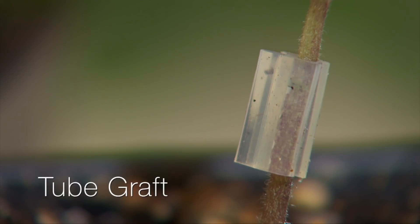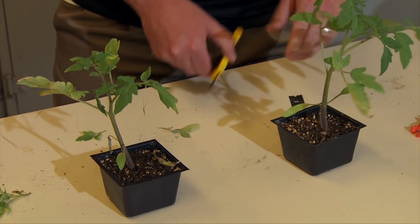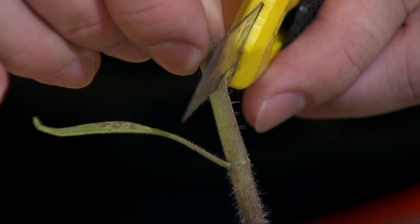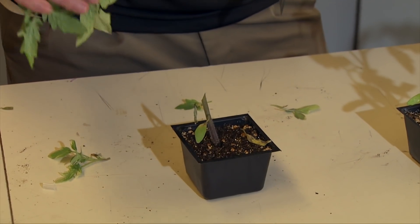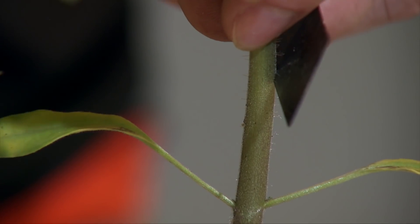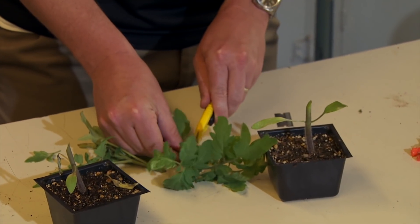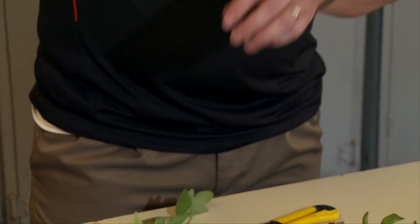With larger material, this is my rootstock on this side, and this is 'Boxcar Willy' as the heirloom that I want on top. Another method we can use is a splice graft. Basically, you make a long slanting cut at about a 45-degree angle. Then for the scion piece, you want to try to make the same kind of cut. For larger material, I want to reduce all this — I don't need all these leaves on here, just one central leaf.